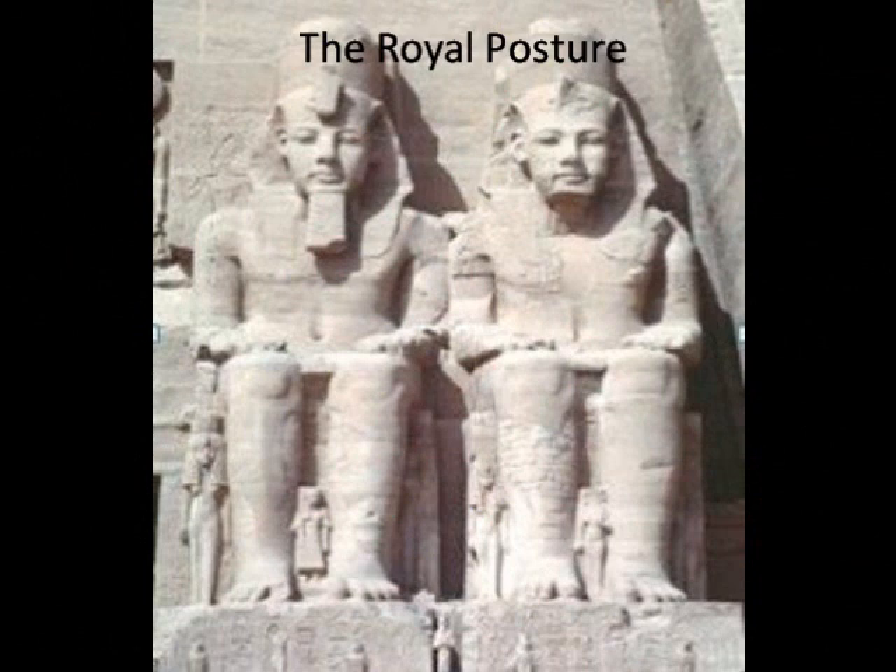Heart Rhythm Meditation begins with the posture. Start by sitting up in a chair, upright, feet flat on the floor. Make sure your spine is straight, that your head sits levelly on your shoulders, neither looking down nor looking up — straight ahead. This posture produces immediate calm and peacefulness, tolerance and accommodation of others, and an attitude of sympathy and helpfulness. This is called the royal posture because we sit in the chair like a pharaoh.